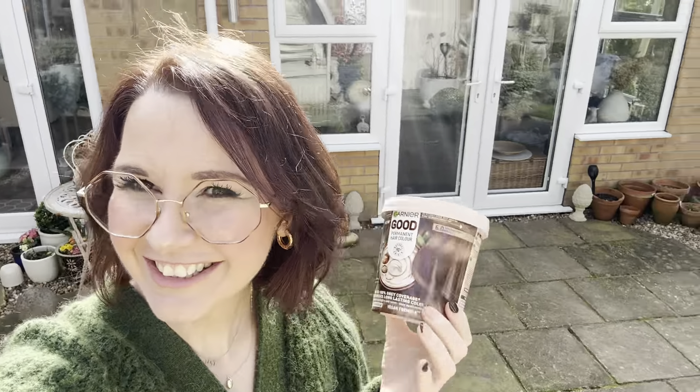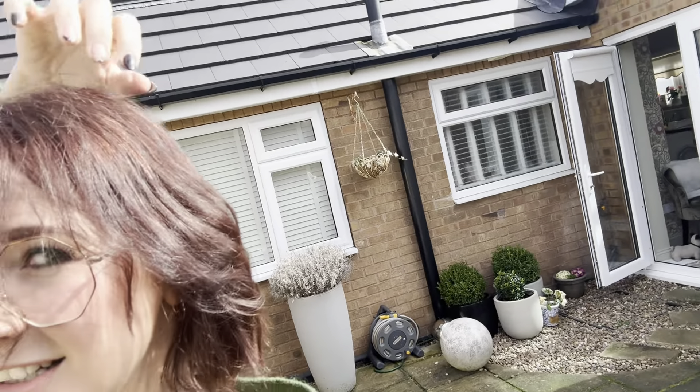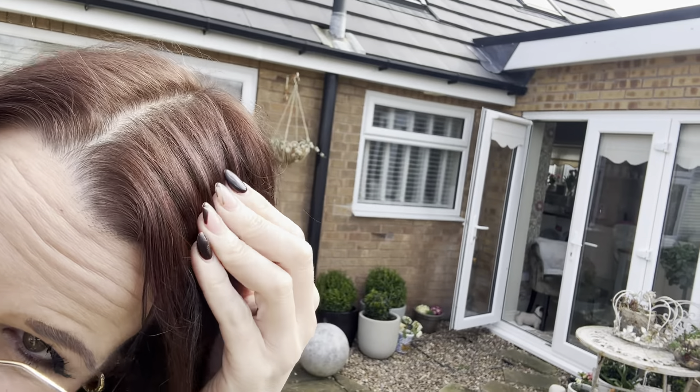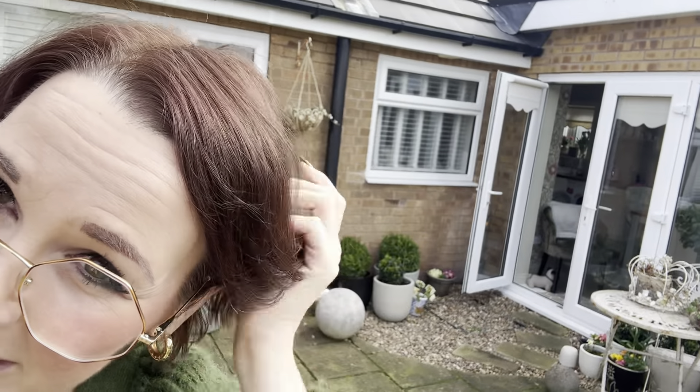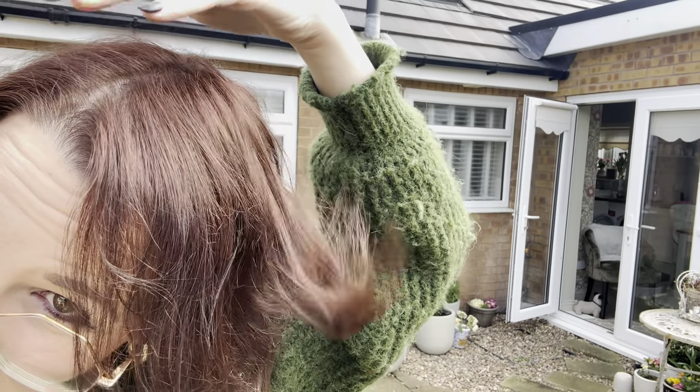Let's go have a look outside in the pure daylight. This is it in the shade, and now into the sunshine. It's quite red when you're outside - it's covered my greys and it's pretty evenly through, but it is very red. It feels really nice and obviously I've cut some off it as well.